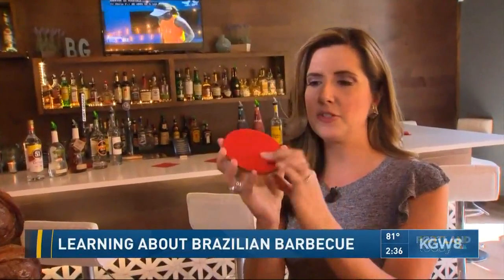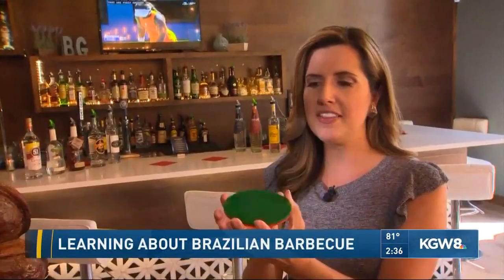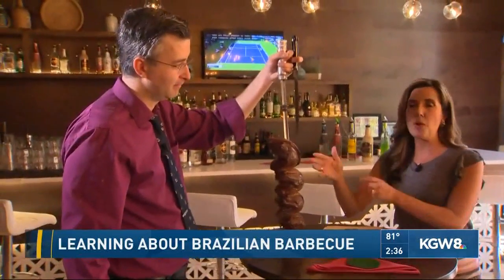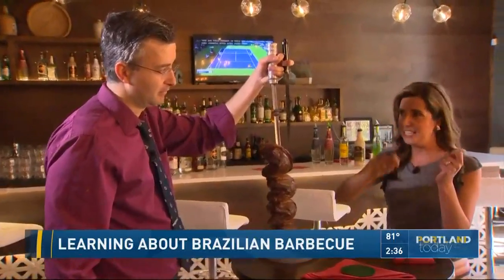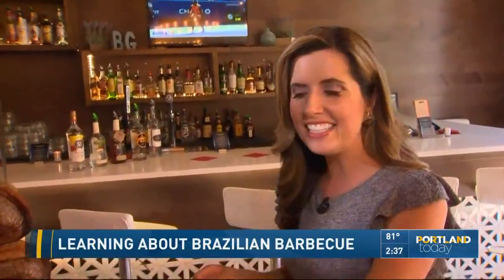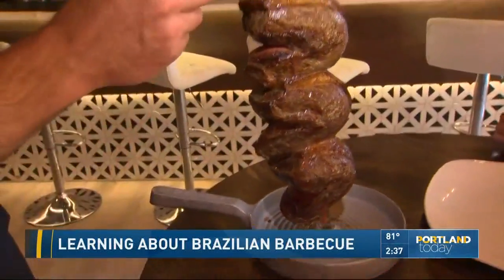So when you're sitting at the table, you have these discs — and this is real in Brazil, this is not Americanized. There's a red side and a green side, kind of like a traffic light. So when you're sitting at the table, as long as the green side is up, they will come by with 12 different kinds of meat and keep cutting it until you turn the disc over to the red side. Let's make it green — let's see some of this beautiful culotte steak.